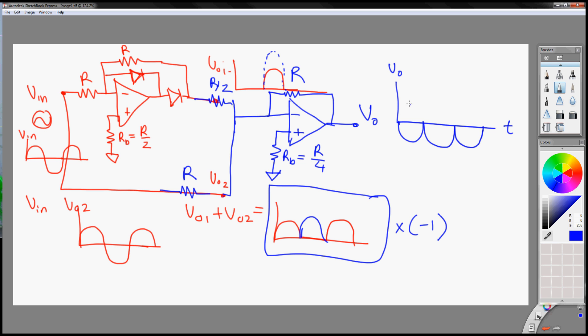And this is a way you can rectify the negative cycle of your input. But what if you want to rectify the positive cycle of your input? Then you would want to switch these diodes to switch the diode position, switch it so that it will be like this. That will ensure that you rectify the positive cycle instead.